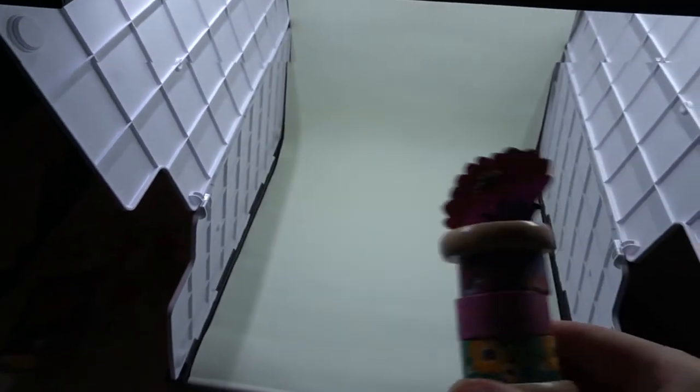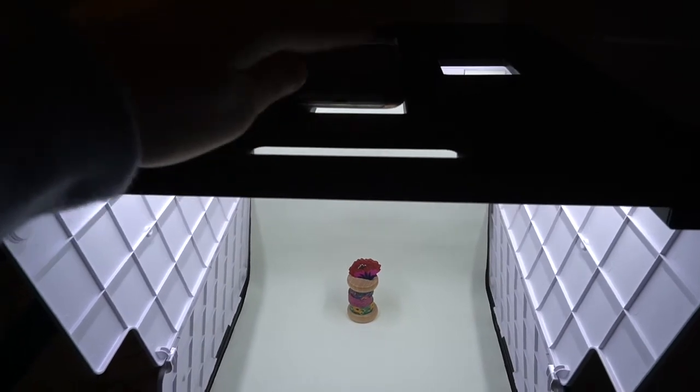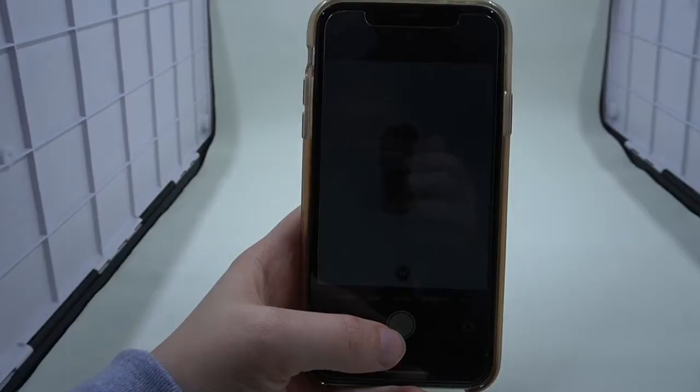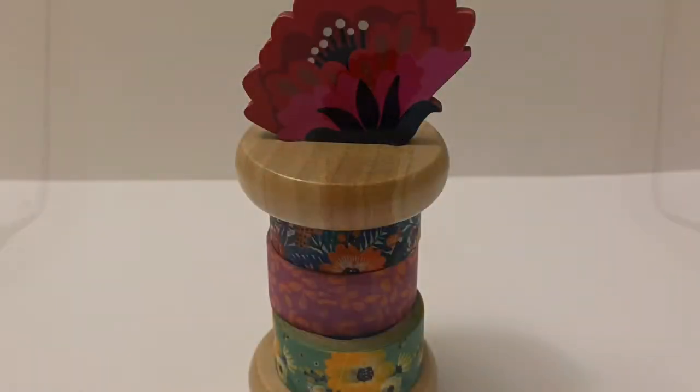Lastly, I want to test photographing a regular product — so if you are a small business owner selling cosmetics, candles, or something tangible, let's see if this is a good use for that. I also want to test it standing up instead of as a flat lay. I know there is a tool where your phone hangs down and you don't have to hold it, but I don't have that, so I'll just be holding my phone. Let's see the before and after of photographing products.